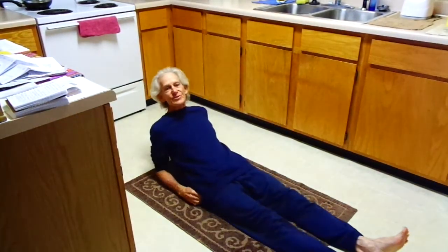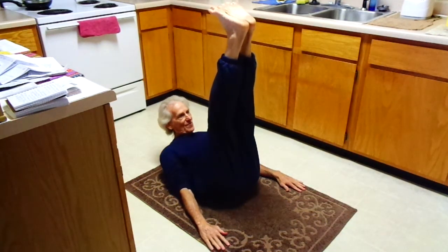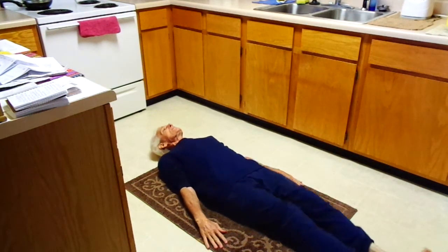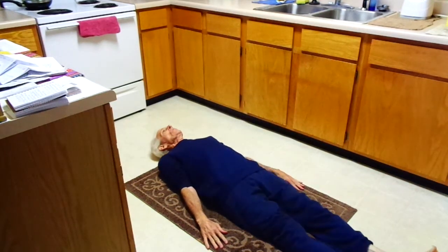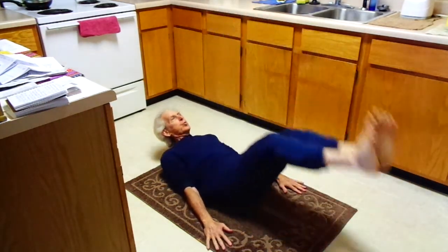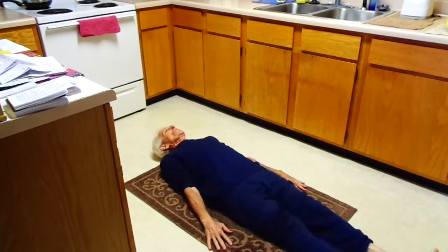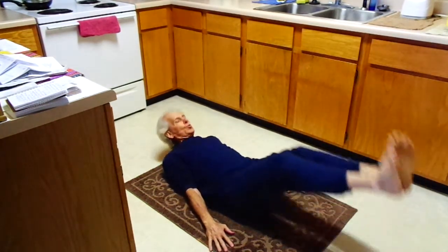This is the J pose, and you'll see why. Exhale, legs up, head off the mat, warming the J. Inhale. Exhale through the mouth. Inhale through the mouth. Exhale.